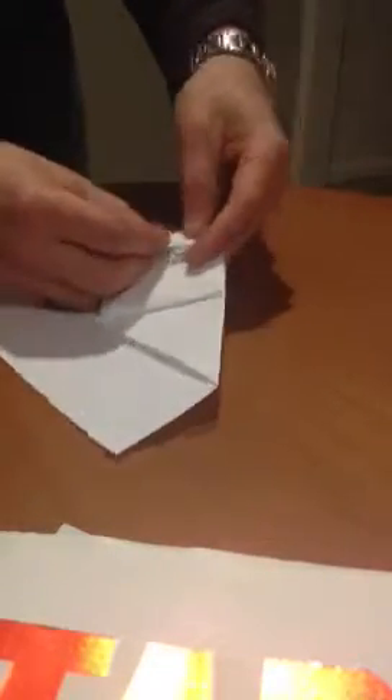And then you take these little corners here that you made and you pull them out from underneath the flap, and you stick them into the corner. There's going to be a little pocket here, sort of a little crease, and you're going to put this corner into that little pocket. You do that on both sides — one, two.